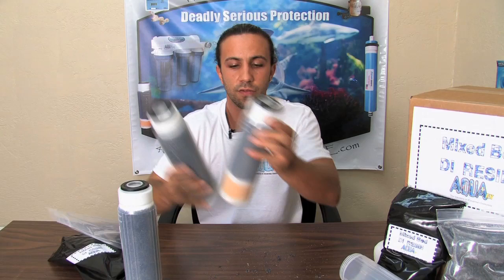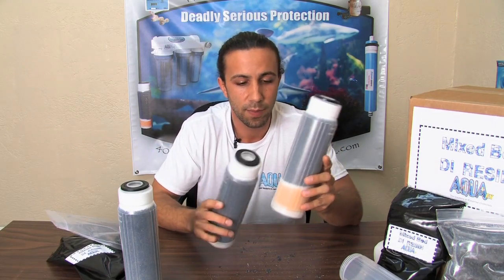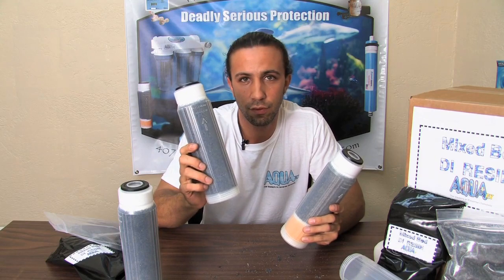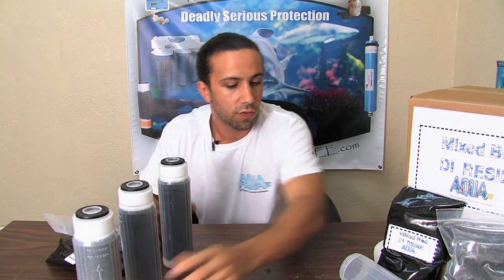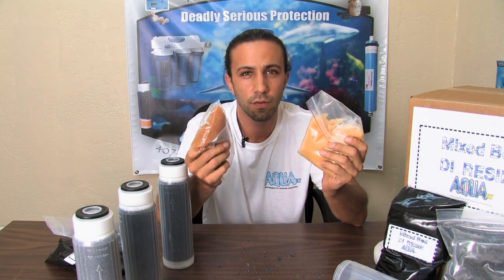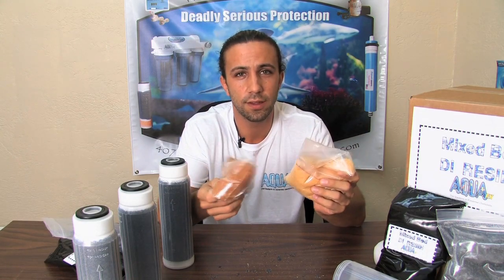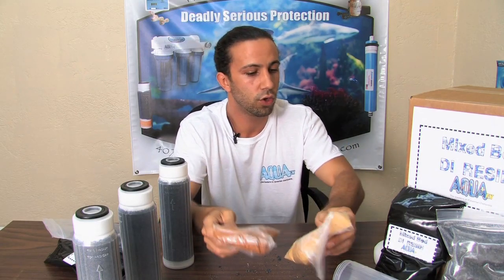Here I have some pre-packed filters as they would come from us. This is our new silicate blaster — mixed bed DI resin coupled with anion resin to take care of folks with heavy silicates in the water. This is a traditional DI filter, which is just your mixed bed resin. We also have the loose media anion and cation resins for folks that like to keep your beds separate. These are not color indicated and will need to be checked via TDS or conductivity to assure that the resins are still good and not exhausted.